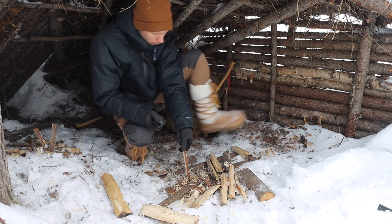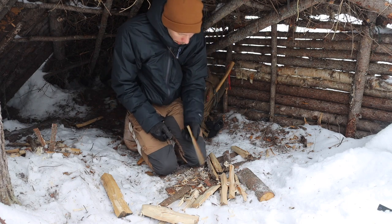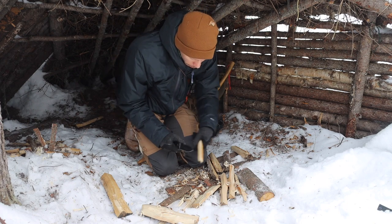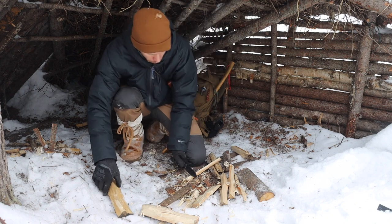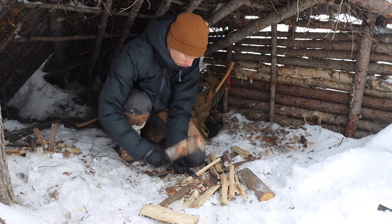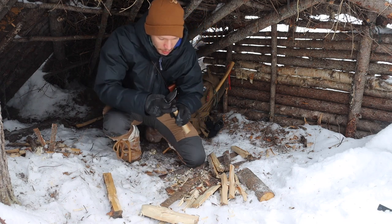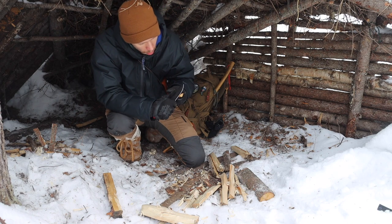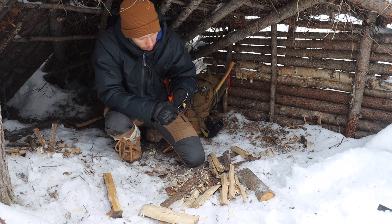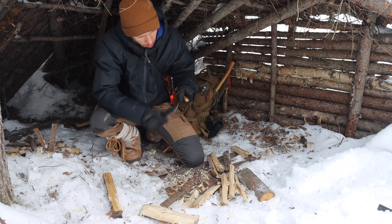I'll get into more of this in the actual tabletop overview, but as far as it goes I really did enjoy the Junior Disaster. It's probably my favorite Half Face Blades knife I've encountered so far — it was a pretty good performer. The thickness I thought was going to be more of an issue, since it's not quite as thick as some of my Bark River knives or other field blades, but it did just fine.